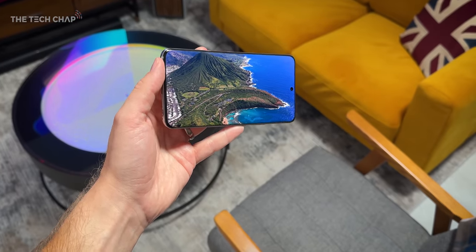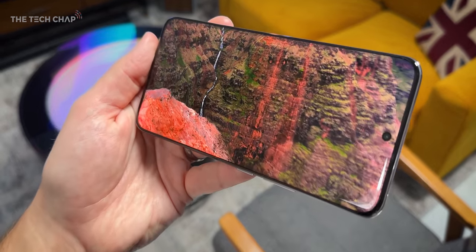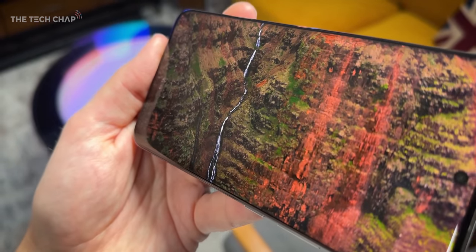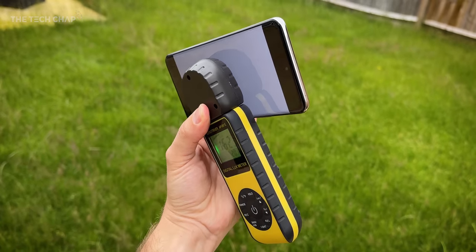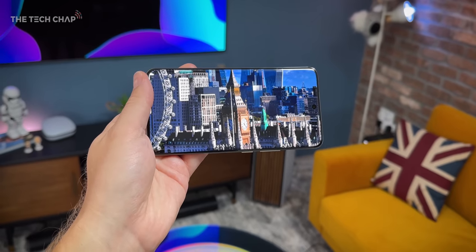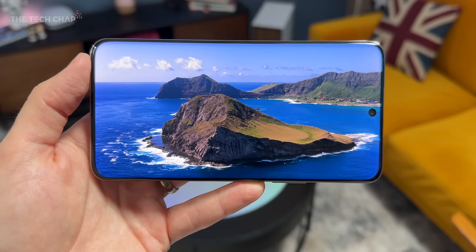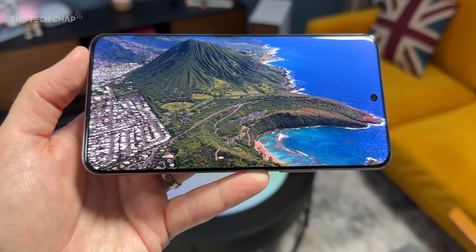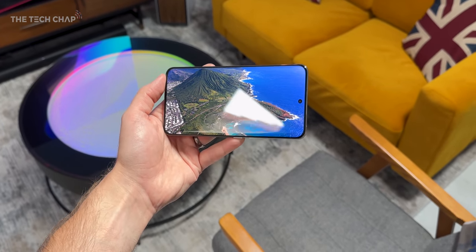Let's talk about this screen, because it is a real highlight. It's 6.7 inches, 120Hz, Full HD+ AMOLED. What is new this year with the Honor 90 is a higher peak brightness, now up to 1600 nits, which makes it easier to use outdoors in the sunshine, and also your HDR videos and movies look more vibrant. This does support HDR10+, and is also Prime Video and Netflix HDR certified, although sadly no Dolby Vision support.